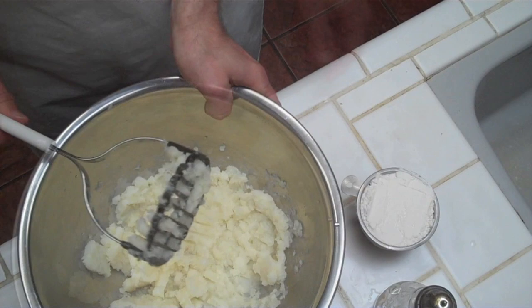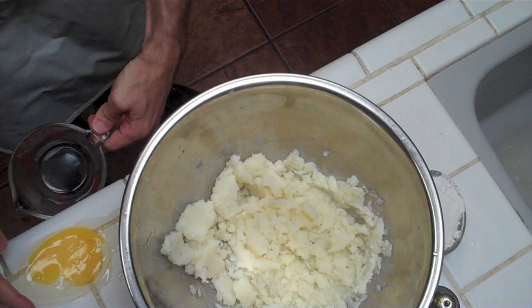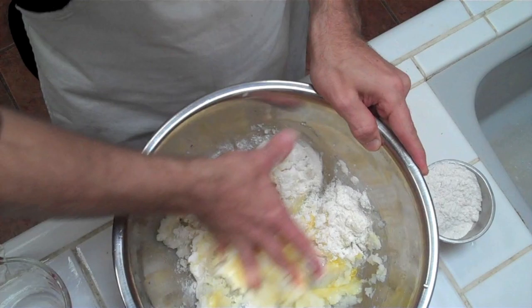We're going to put in one egg. Shit. And we're going to put in about half of our flour for now. Start mixing it around. I like to do it by hand because it's really more of a feel kind of thing.